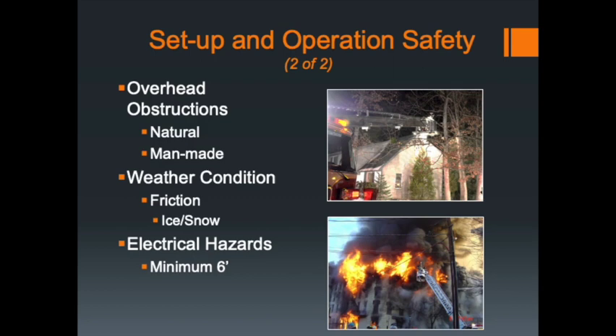Be cautious of electrical hazards. Try to stay at a minimum of six feet away from all electrical hazards — overhead electrical lines or any other type. If you can go ten feet, that's even better. As the operator of the apparatus, whether you're at the turntable or in the bucket, you really need to think about the area around the boom, around the bucket, the tip of the aerial, and your relationship to the actual apparatus.